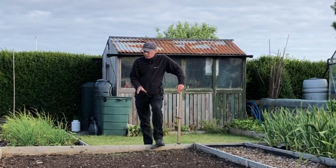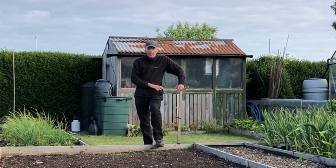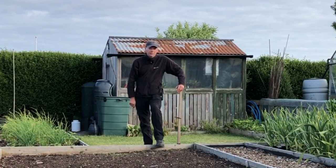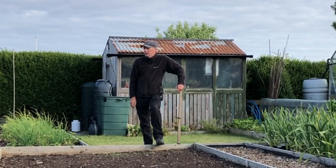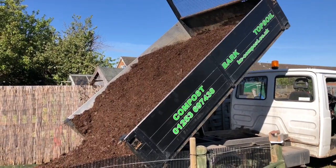It is one of the problems with no-dig: the beds always have plants in them or a compost mulch over them, and they're never turned, so the birds never get a chance to come in and work through the soil eating all those little grubs. But hopefully with the nematodes we can work our way around it. This is the stuff we get — Casey Compost.